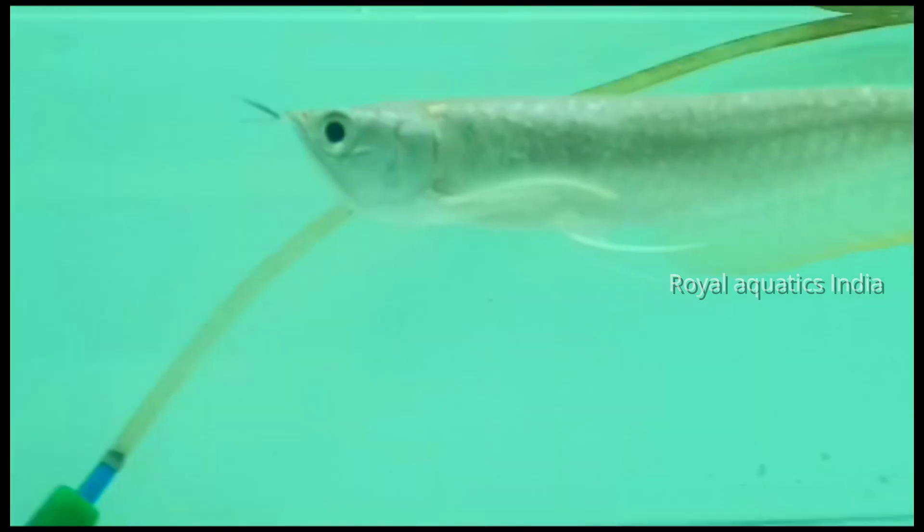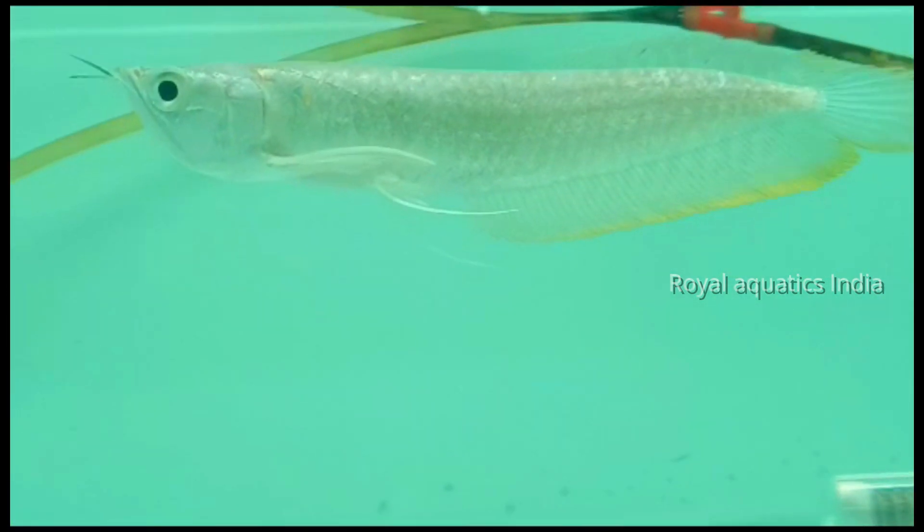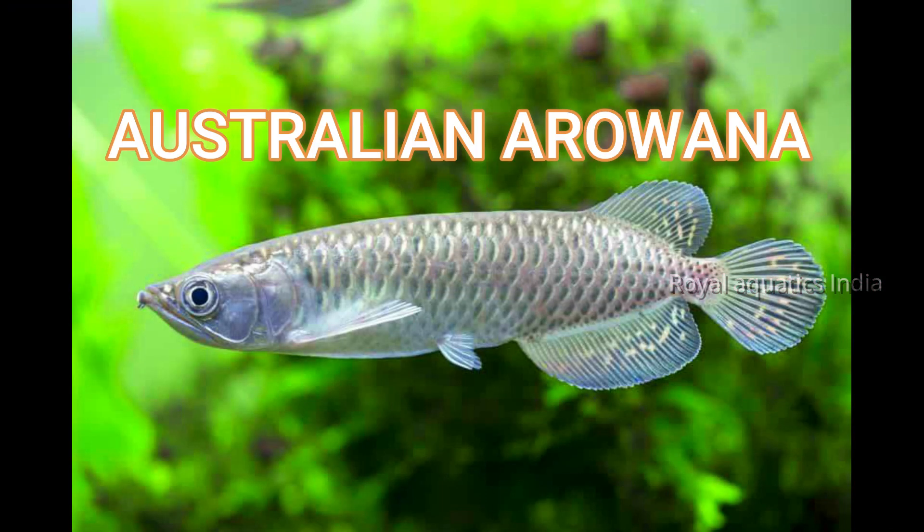Next we will talk about normal silver arowanas and high grade. This is a South American species growing to almost 3 feet, requiring a 6-foot tank. They live almost 10 to 15 years, so they are a long-term commitment.